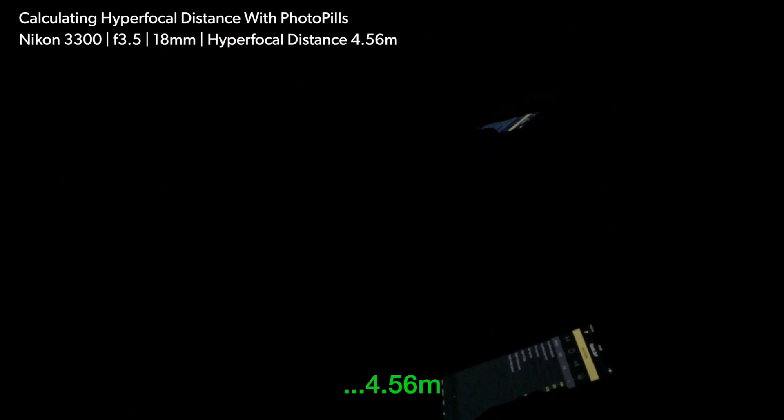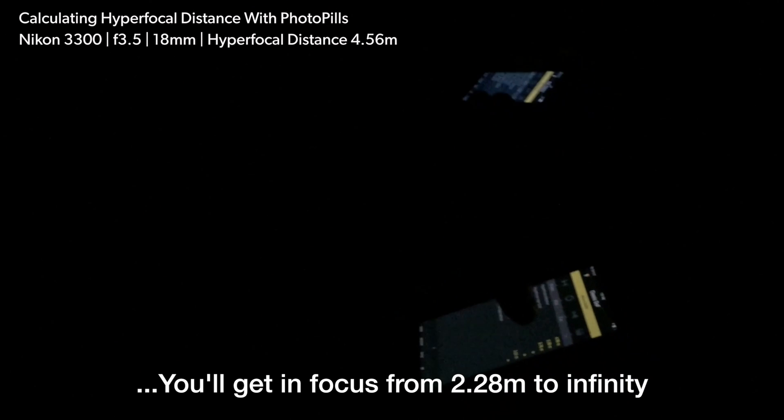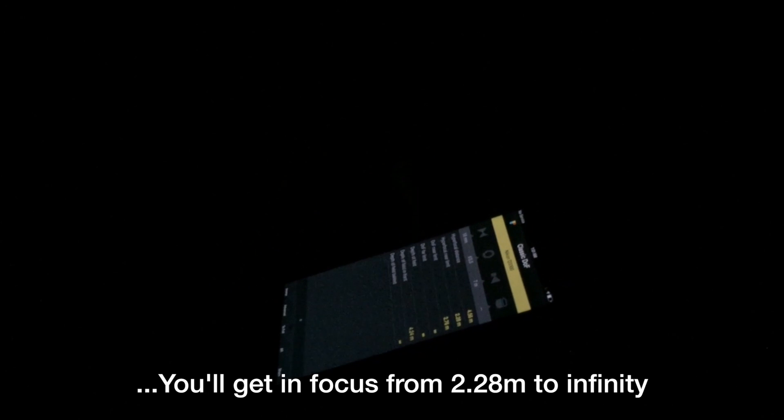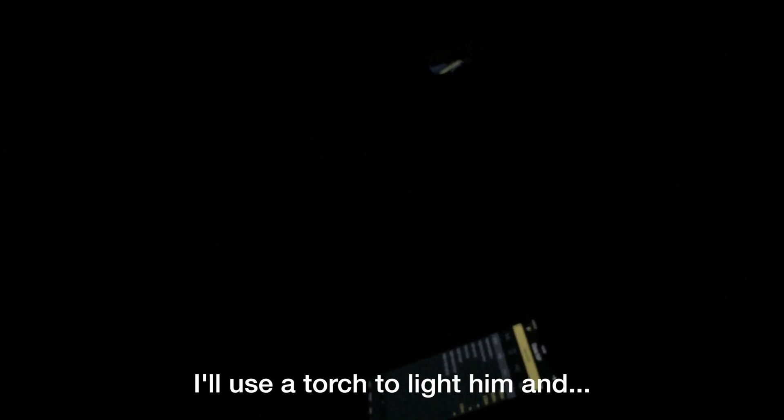Okay. You focus on this distance — you have to focus on two, 28 meters, 20 meters to infinity. The focus will be at around 4 meters 56. We set it automatically, and once it's in focus, we set it to manual. The objective is manual and the focus is manual.